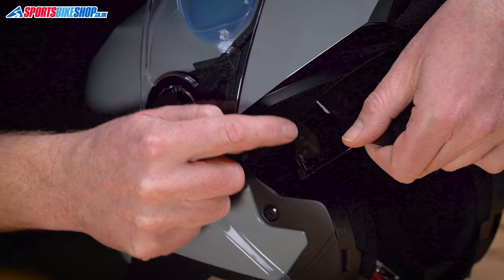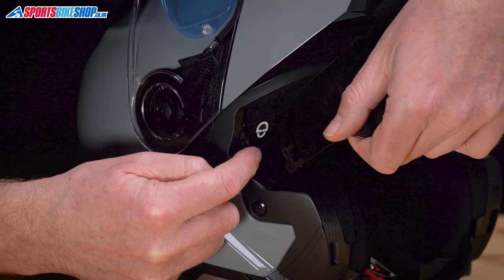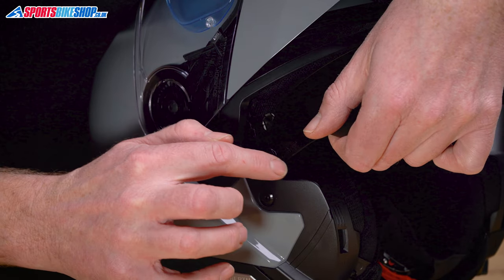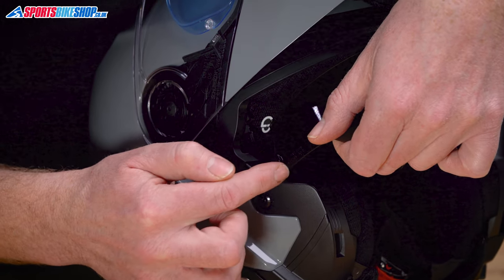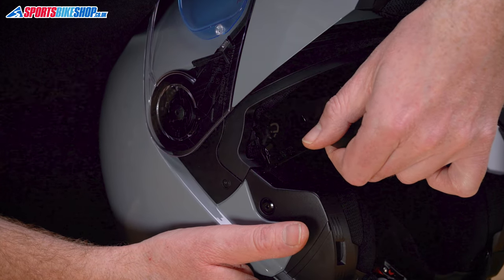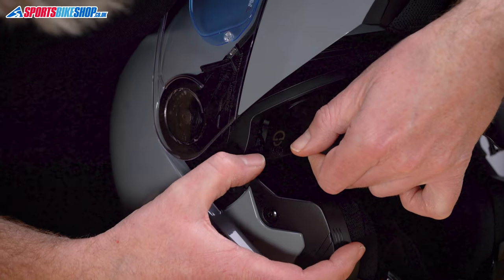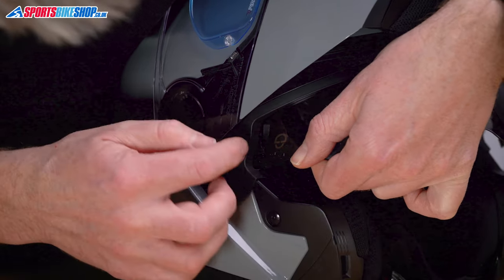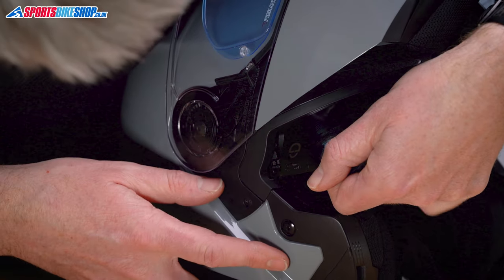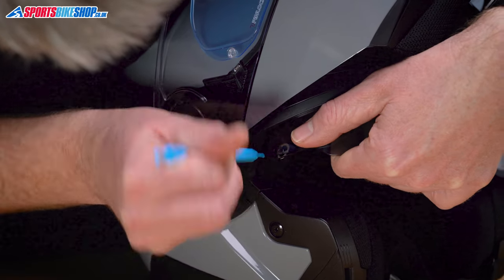To put it back on, match the shape of the recess on the visor with the runner. This goes to the inside, and then the tab needs to come through and hook around the bottom of the visor. Pop it on the inside, line the shape up, and I'll use the pick to help force that through.